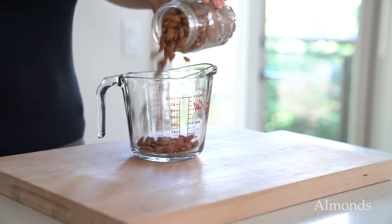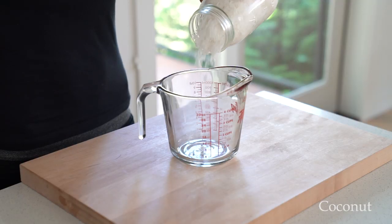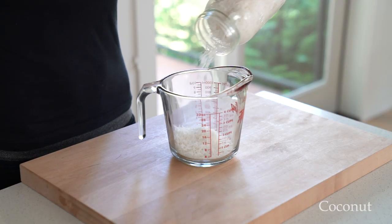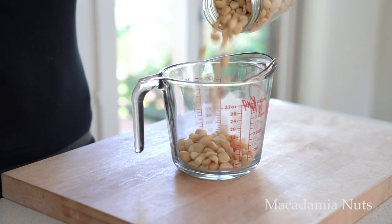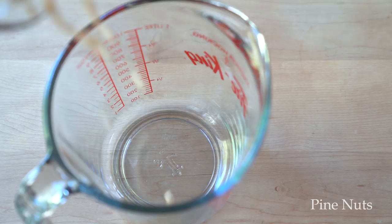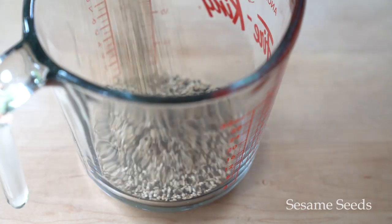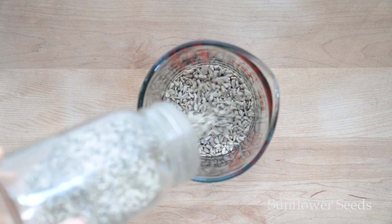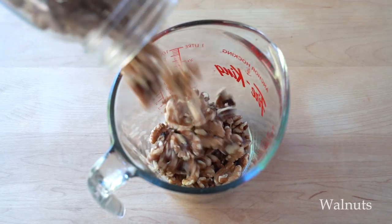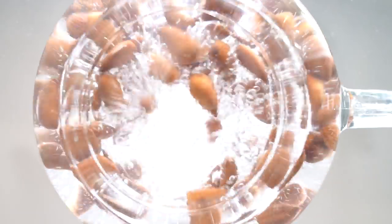Before making the actual milk, soak the nuts and seeds in cold water for a few hours so they soften up and are easy to blend and digest. The two exceptions to soaking are flax seeds and hemp seeds. Flax seeds are what's called gelatinous seeds — while you can soak them, they do gel when soaked which affects the texture of the milk. As for hemp seeds, you can soak them but there is no need to since they don't contain any phytic acid, which is why we are soaking the nuts and seeds in the first place.